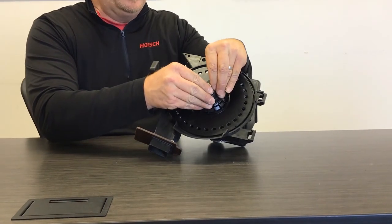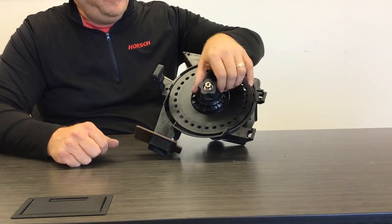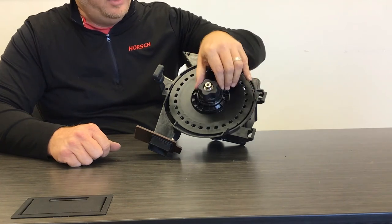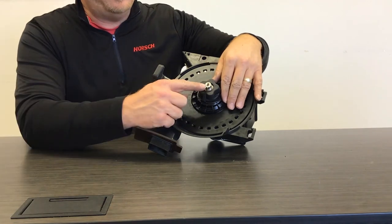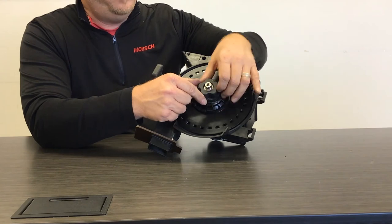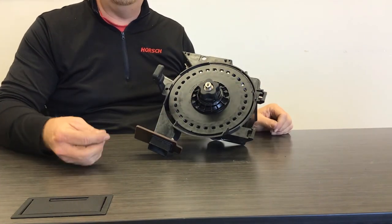Simply remove the clip from the shaft so you can rotate the disc independently. You can see that if you keep turning the shaft in, the end starts to come out. The rule of thumb is to turn this towards flush on top as a starting point.